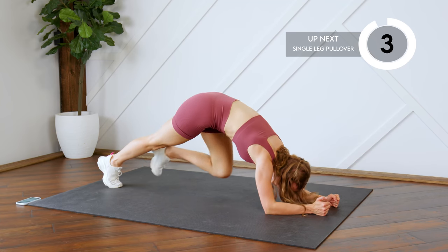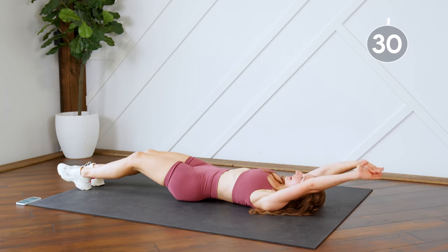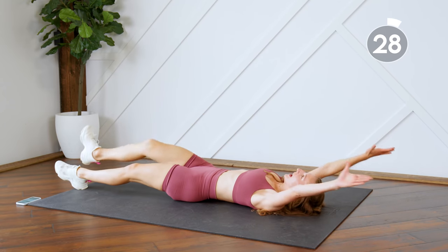We're going to come back on our backs. This time you're just doing one leg in at a time — in and lower.